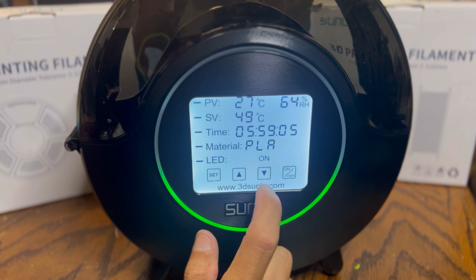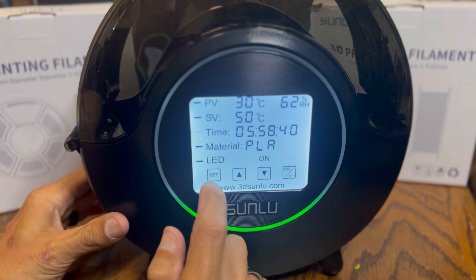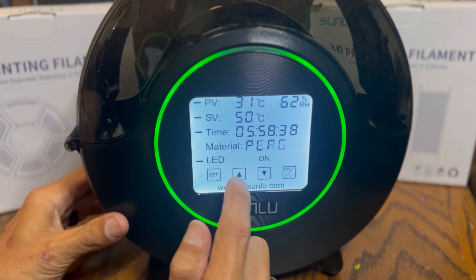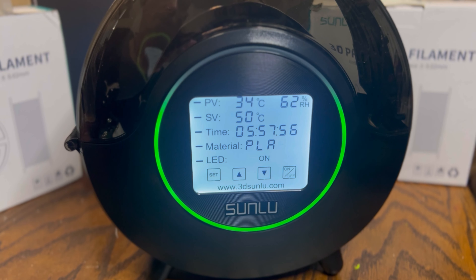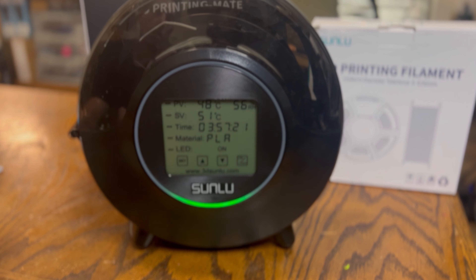This unit will show you the ambient room humidity and automatically adjust the temperature for whatever filament you have. It literally supports every type of filament you can think of — everything is preloaded. You can adjust the timer, so even if you have moisture in your filament you can run it as long as you need. It also has a cool ambient LED ring with different flashing and motion features.